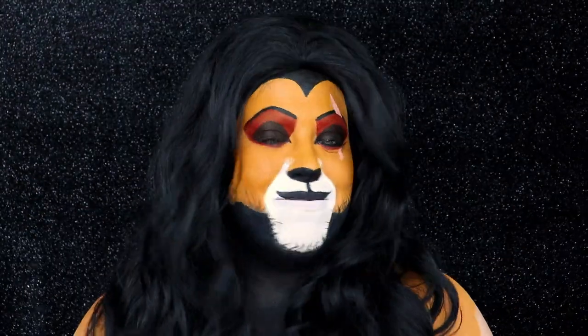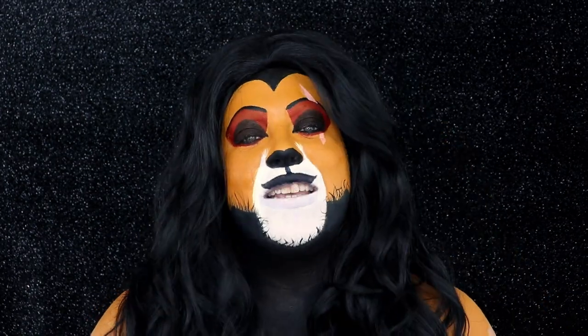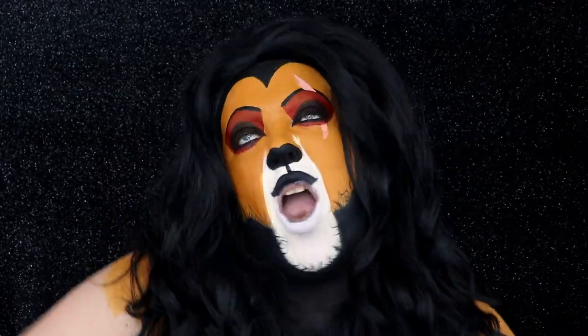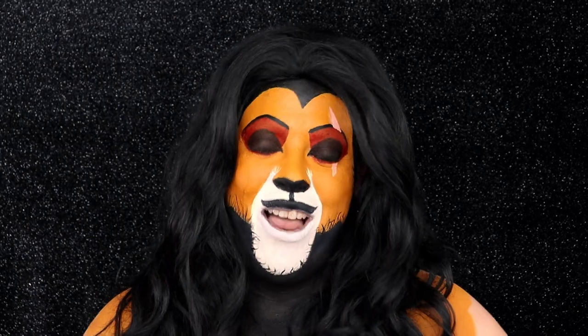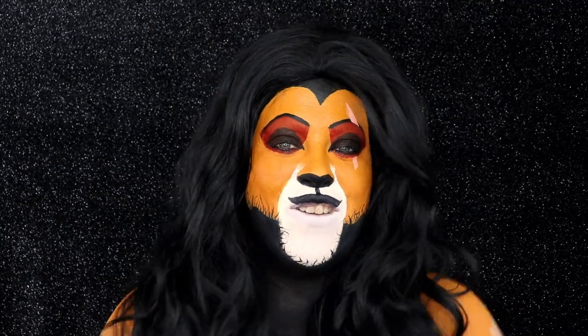If you guys want to see how I created Scar from The Lion King, I knew right away that I had to do this for my Halloween makeup series. So without further ado, if you guys want to see how I created Scar from The Lion King, keep watching!